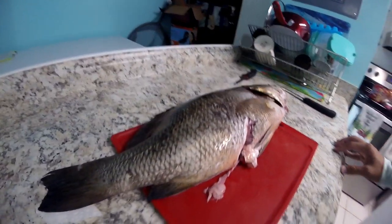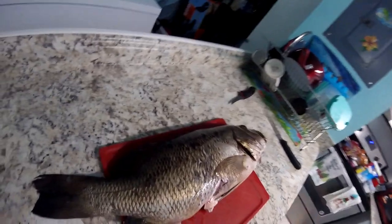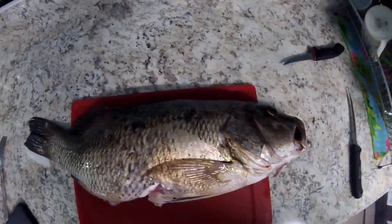I'm a bad shot, but I got him — big ol' fish.